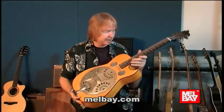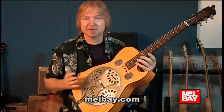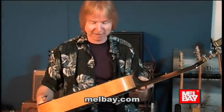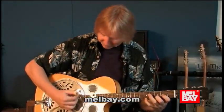This is a resonator guitar that a good friend of mine, Steve Smith, built. He put a good cone in it. I wanted the sound, and so Steve offered to build one for me. I love this instrument — it's a round neck, so you can play it like a regular guitar.